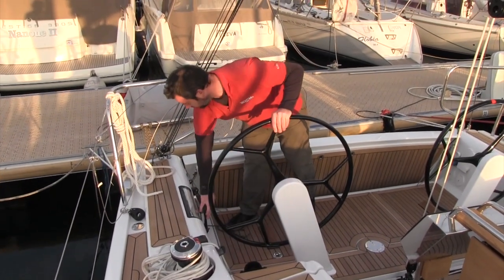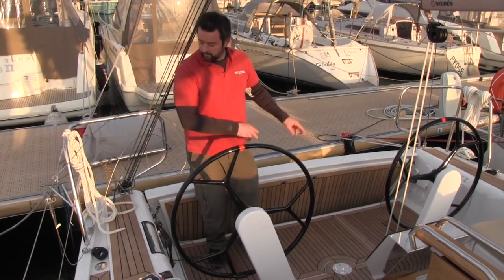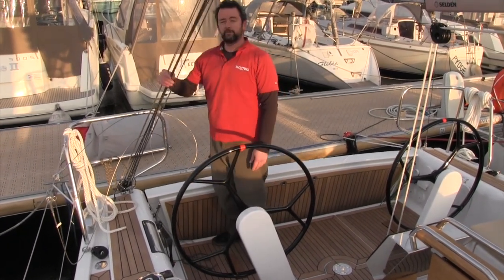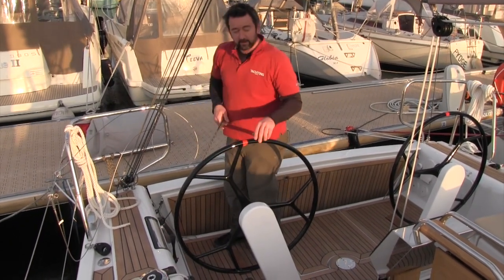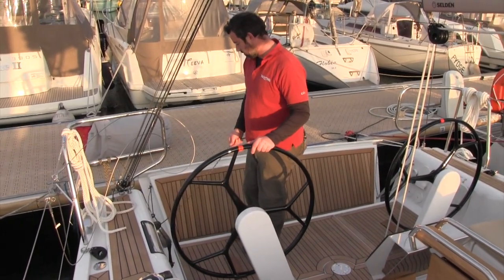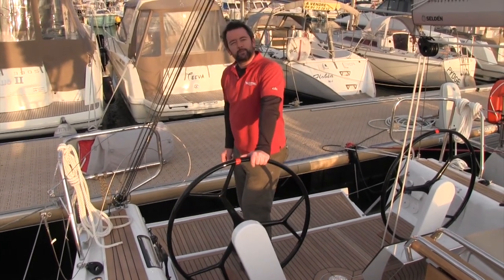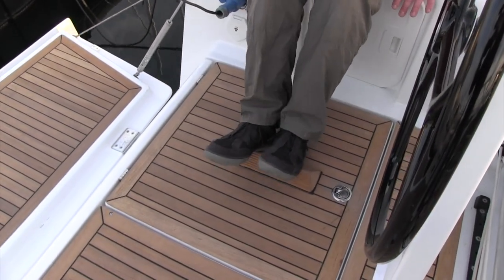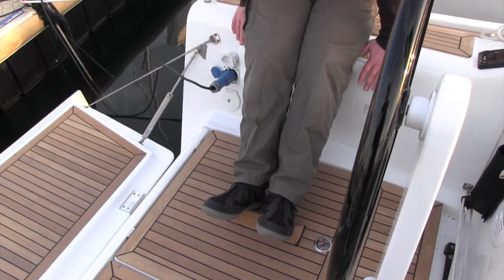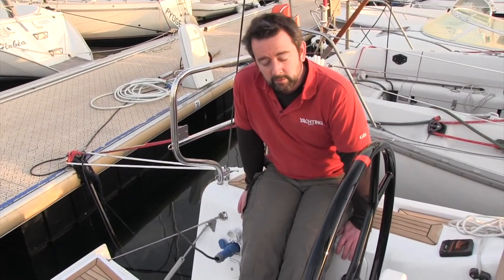We've got the engine controls here, gas locker over there, manual bilge pump and shower, and there's the 24-to-1 backstay adjuster, adjustable as well. And this is the greatest of ideas — the folding bathing platform. Down here, you see this foot block — I'd probably prefer it a little bit further inboard because I found I was almost toppling over it when we were sailing along on quite a deep heel. I'd prefer that a little bit inboard, just for me.